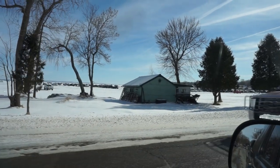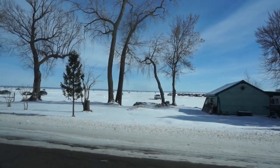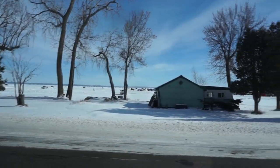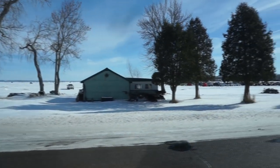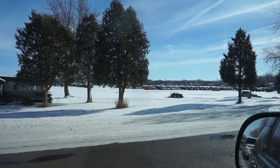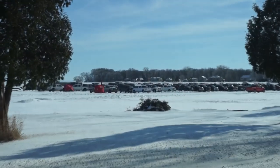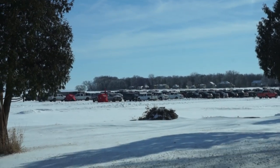Alright guys, we're getting close to the lake — this is actually the lake out there. You can see all the people. I just wanted to show you guys this for some of you that don't really see snow very often. This is all parking, and people are all out on the ice — big old frozen lake.